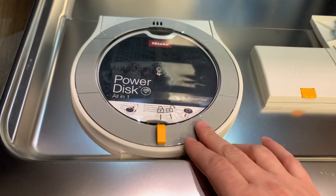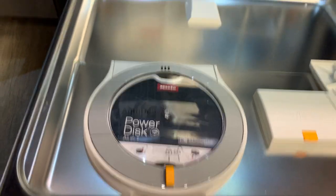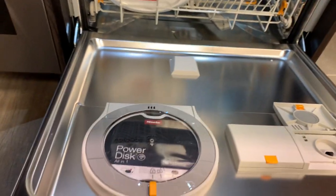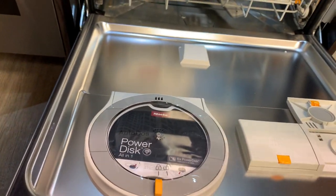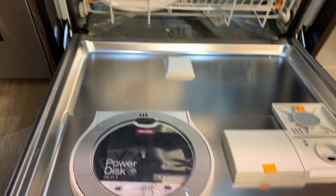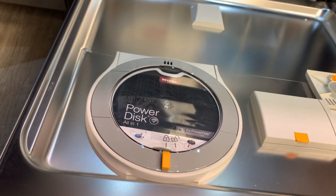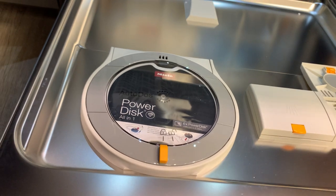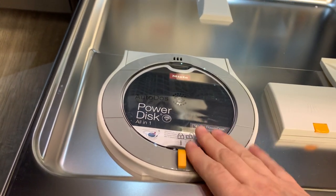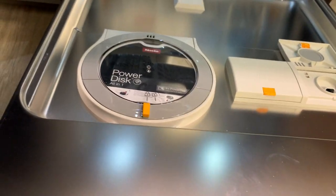It's also doing a great job of deodorizing—something I don't think they're talking about. Normally when you don't run your dishwasher very often and coffee cups are building up over a few days, when you open up the dishwasher you get a powerful hit of the detergent smell. That's actually an unintended benefit from the Power Disk system that we love.